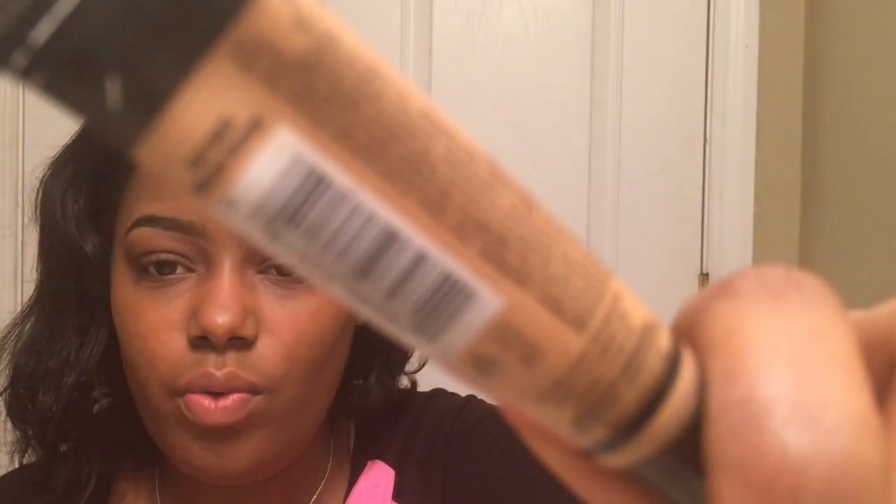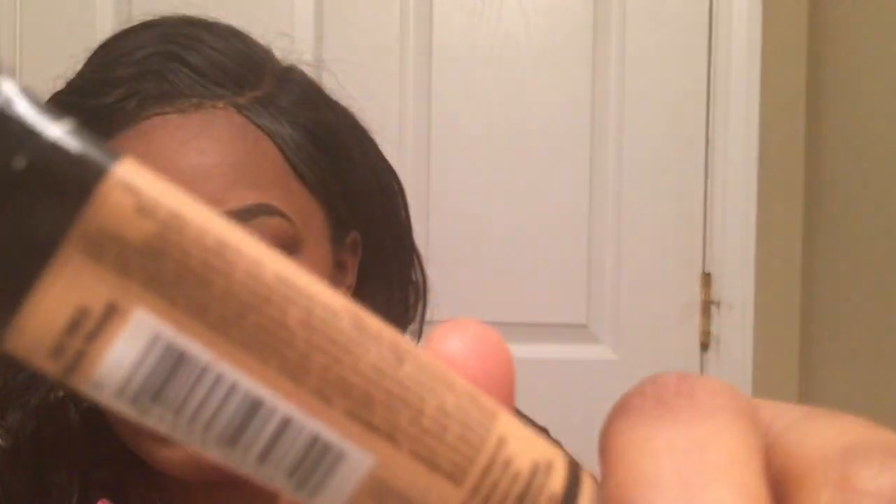Now we're going to take a concealer by Elli Girl Pro — this is in the shade Warm Honey — and we're going to put it in the middle of our lid and tap it with our fingers to blend it out.